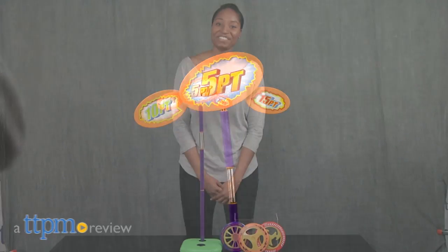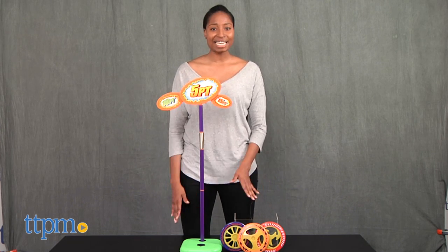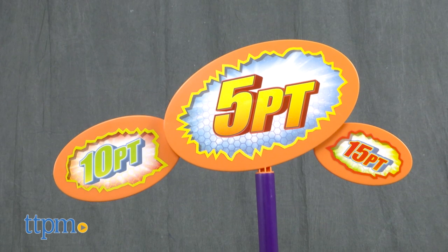Who's up for a funky version of golf? Hi everyone, it's Carlissa from TTPM and it's time to play a not-so-average game of golf with Maui Disc Golf by Jax Pacific, for ages 6 and up.